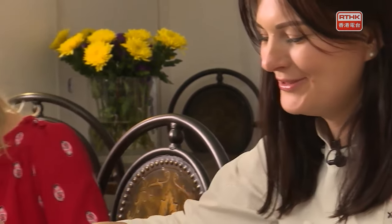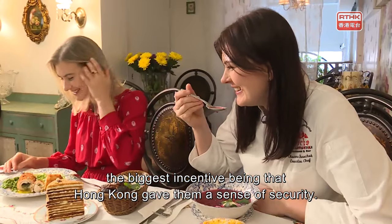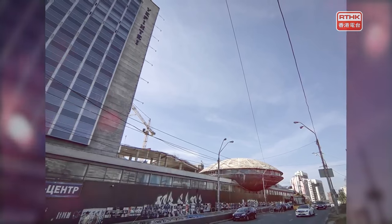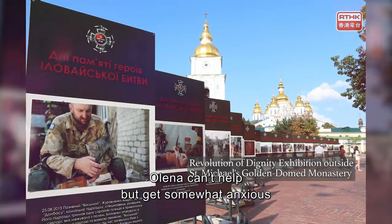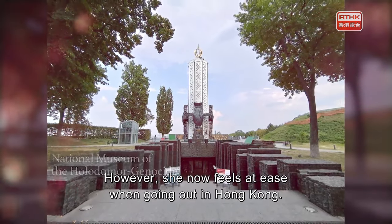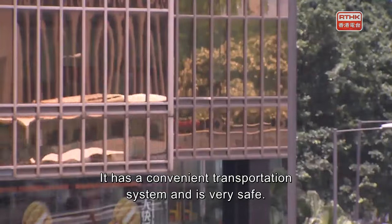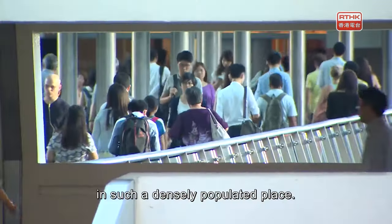Oksana and her younger sister Olena settled in Hong Kong one after the other more than a decade ago, with the biggest incentive being the sense of security Hong Kong gave them. Ukraine is mired in long-standing turmoil and has a relatively high crime rate. Olena can't help but feel anxious recalling life there, but she now feels at ease going out in Hong Kong — it has a convenient transportation system and is very safe.